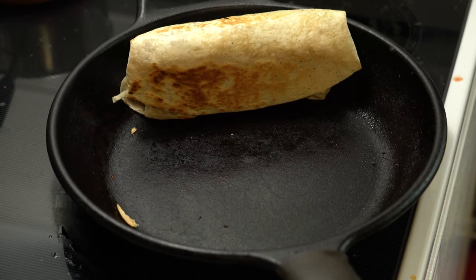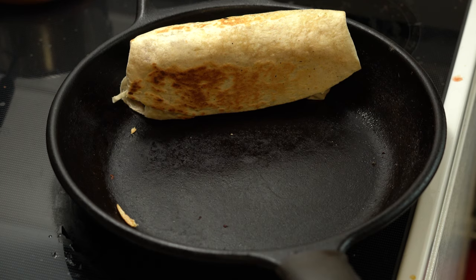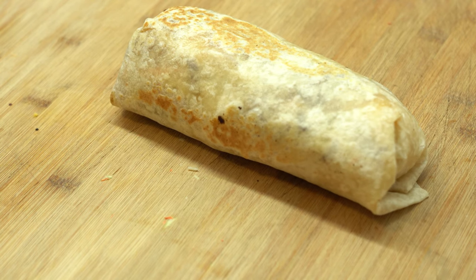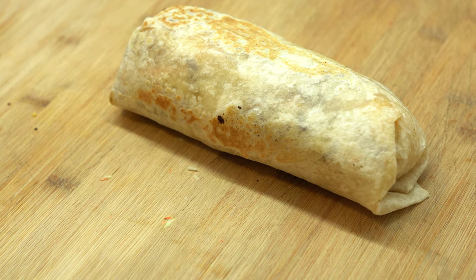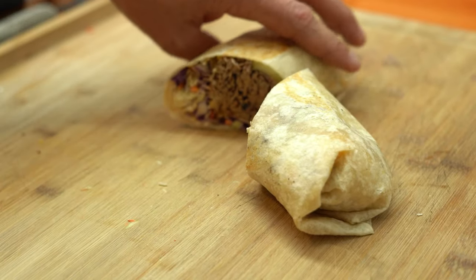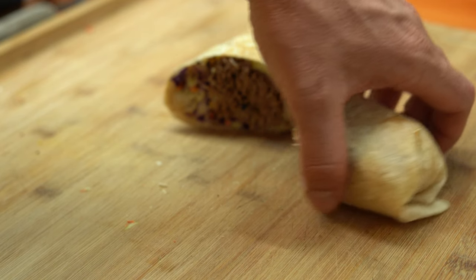Got a minute on all four sides. There we go — that bad boy is ready to eat. Wrap it in some foil, take it to work. Gobble that one up while you're toasting the next one. Mommy likes them cut like this on the diagonal — makes that first bite very dynamic.